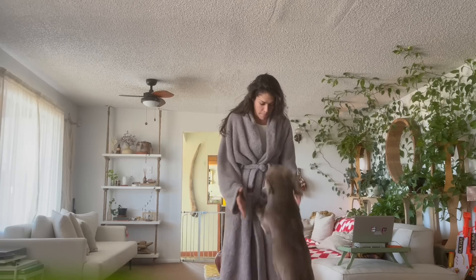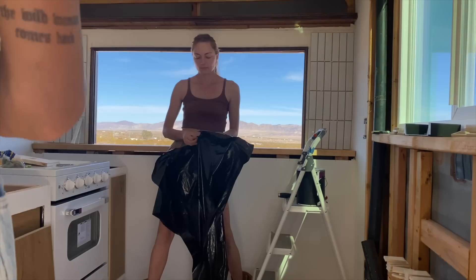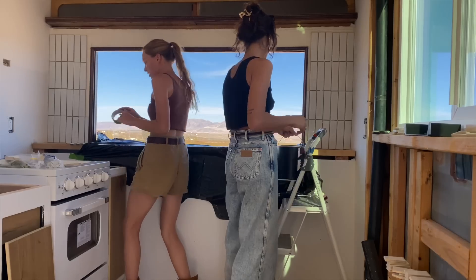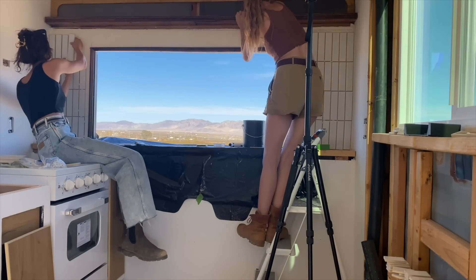I am about to finish the tile — or cutting it at least. The longest part of this DIY honestly was making it even, since past Rachel didn't care about future Rachel's problems. Now that it's even, we can move forward with finishing the details. I have help from my dear friend Hannah, who I just love so much. You'll see more of our trip in another episode, but you're getting a glimpse of her now. I'm very honored that she took the time to come out here and hang in the desert.